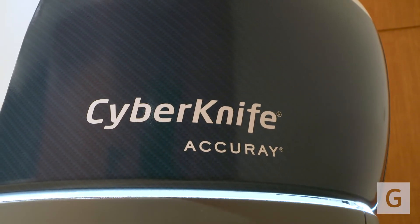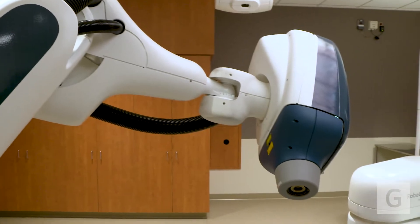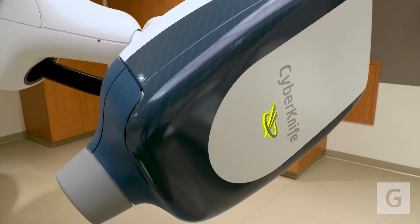CyberKnife is great for small brain tumors. It's really good for prostate cancer, really good for pancreas, liver cancers, and lung cancers.